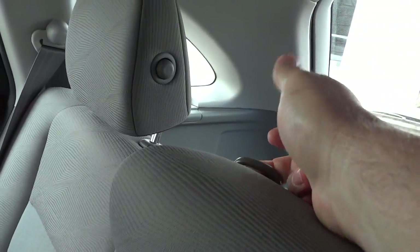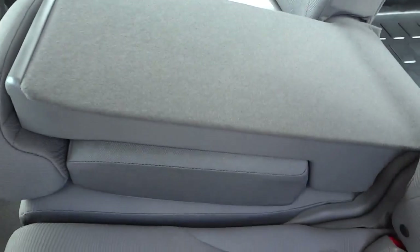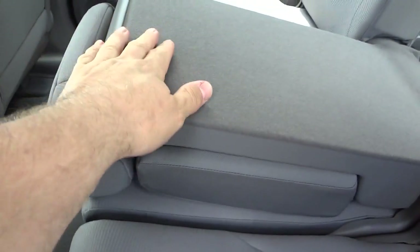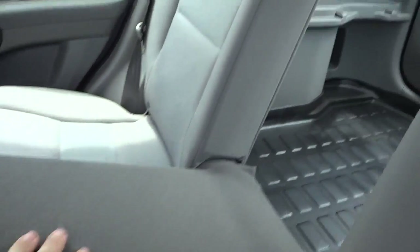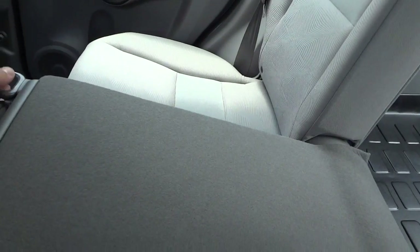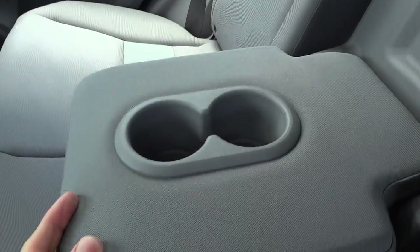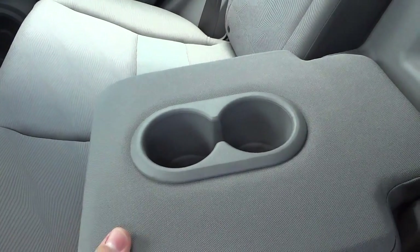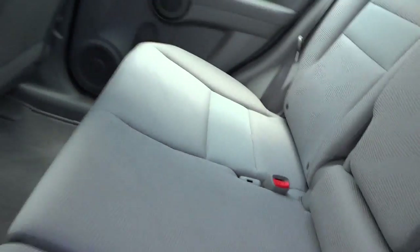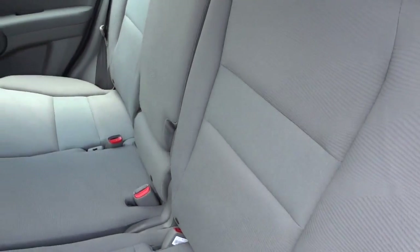The center back has an armrest with a little strap just like the others — pull it and it comes down. That way you've got a pass-through for long items while still having passengers seated on either side. The armrest also has cup holders. It's nice that the sections can fold independently rather than everything having to go down at once.